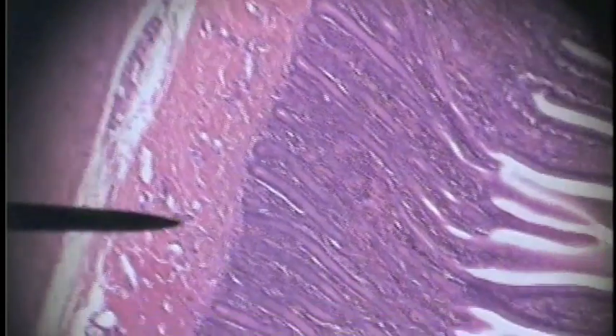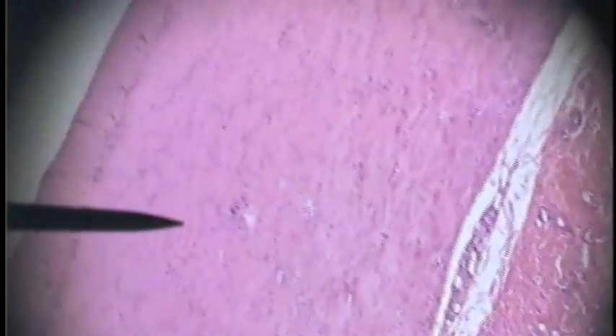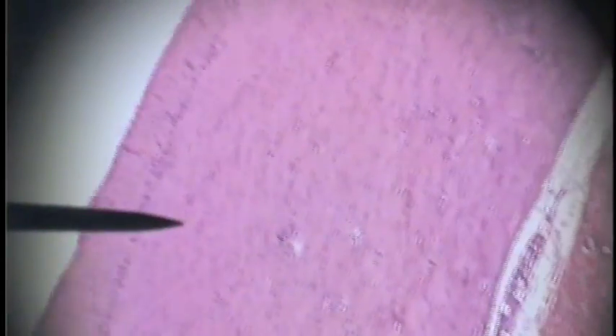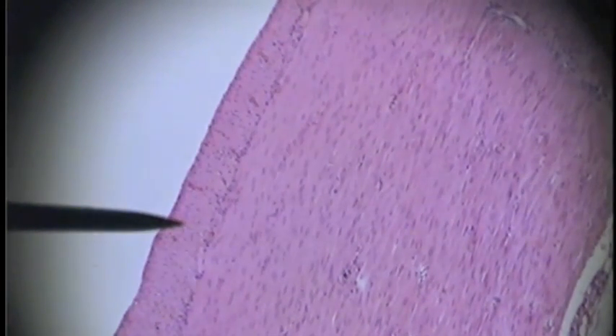Here is the submucosa — this pinker tissue. Now we're into the tunica muscularis. We have two layers: the tunica circularis and the longitudinal layer. Here is the circularis and here is the longitudinal layer. Indicated here is the tunica cirrosa.